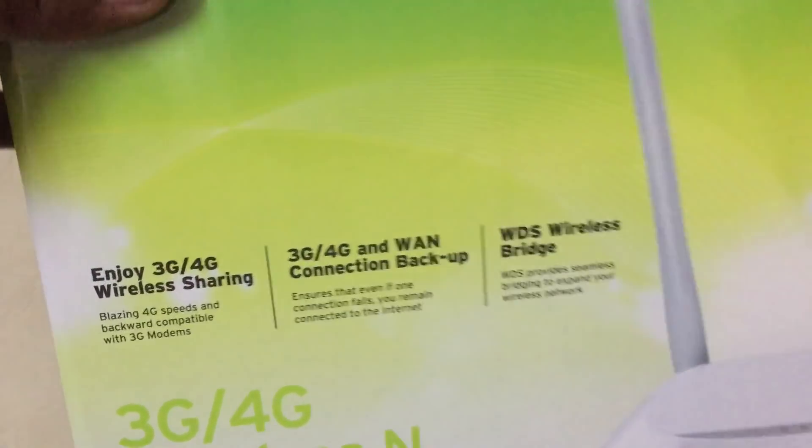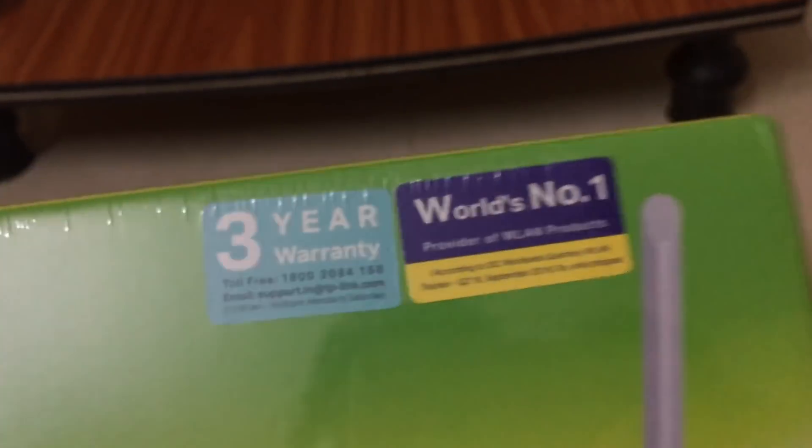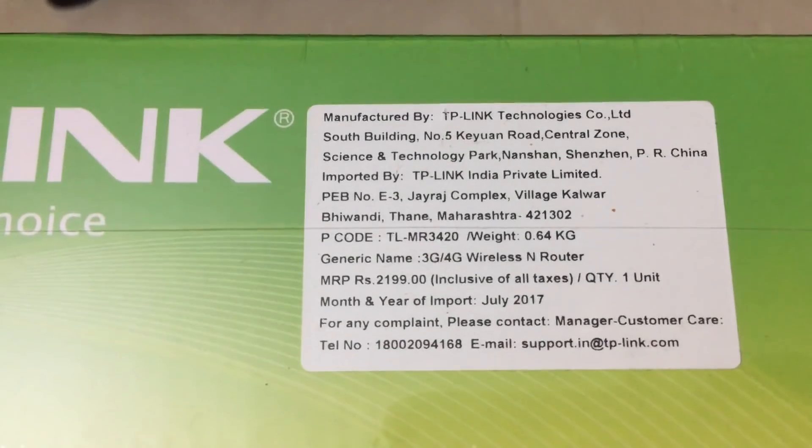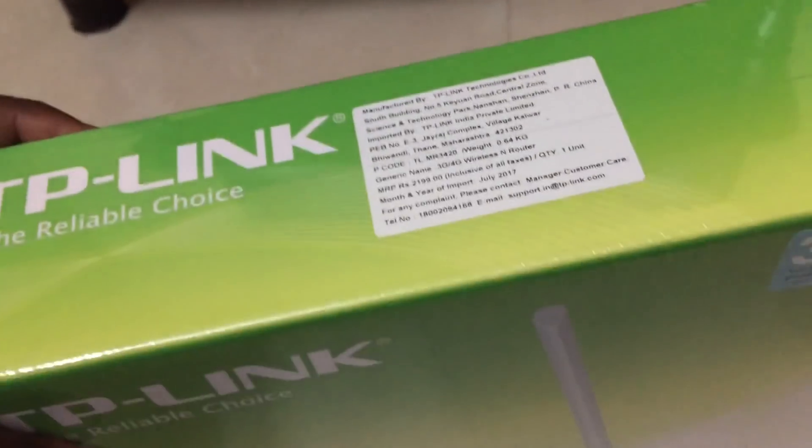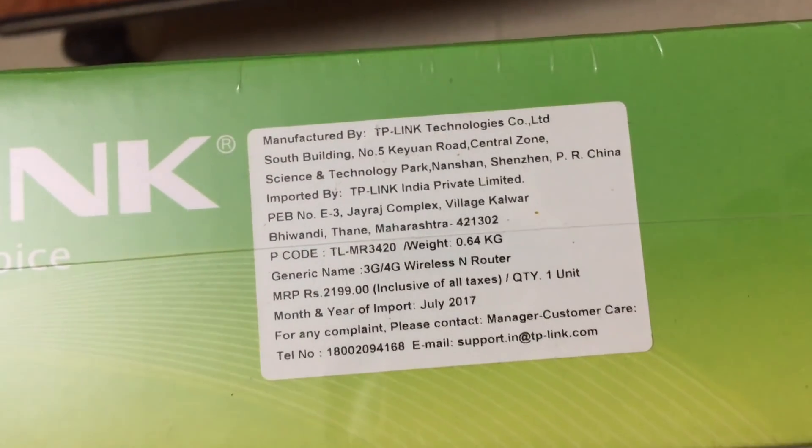It comes with a 3-year warranty. The actual price is 2,199 but they are selling it at around 2,348.